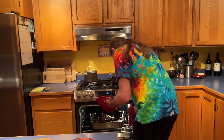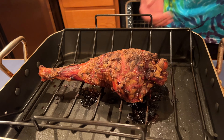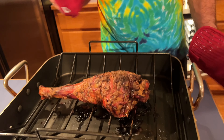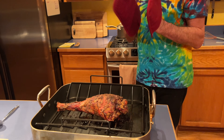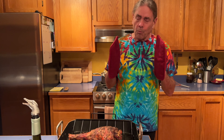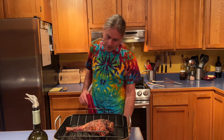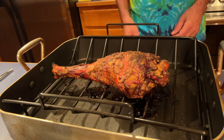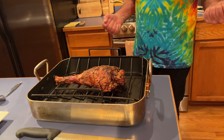Our leg is cooked — I've been checking it throughout and it's right at 180 degrees. Look at that — I just want to pick it up and gnaw on it. We got this from a friend, but you can find a leg of wild boar by just googling it. There are places that sell them and they'll give you recipes. I didn't follow theirs exactly but took their advice to heart. Wow, that's really amazing — isn't that pretty looking?